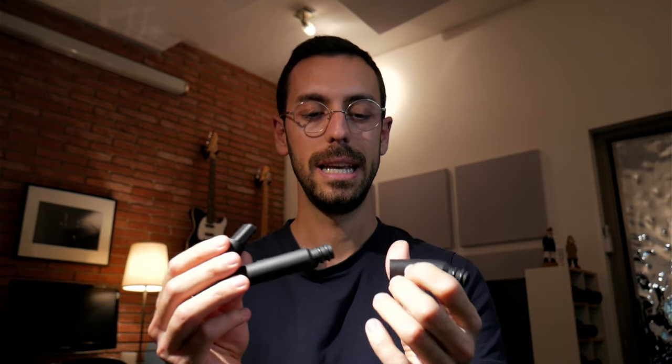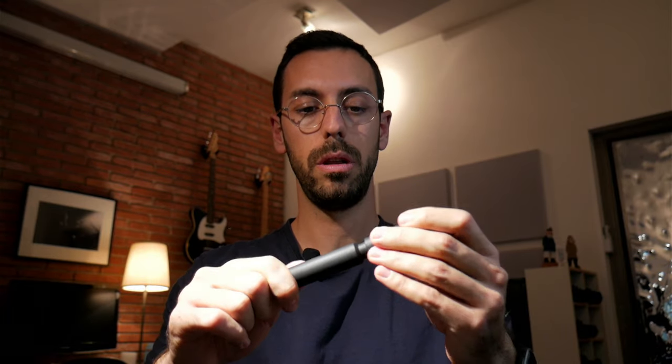Hi guys, this is a quick video to explain the difference between the different accessories that we are selling with travel sacks. These are extra accessories that you can get with your travel sacks, and we have been recently getting lots of questions regarding what they are for and if you should be buying them or not. So let me explain the difference between the three and what I would recommend each one for.